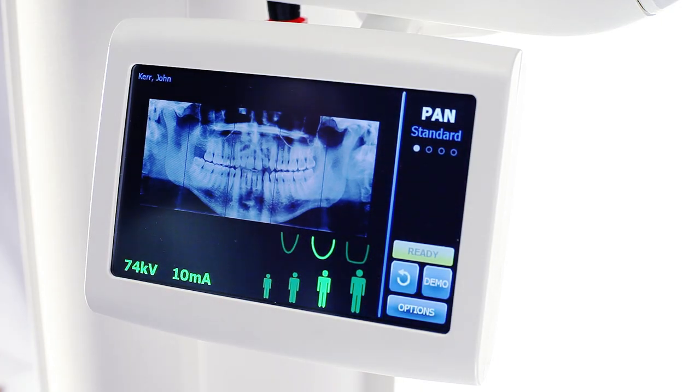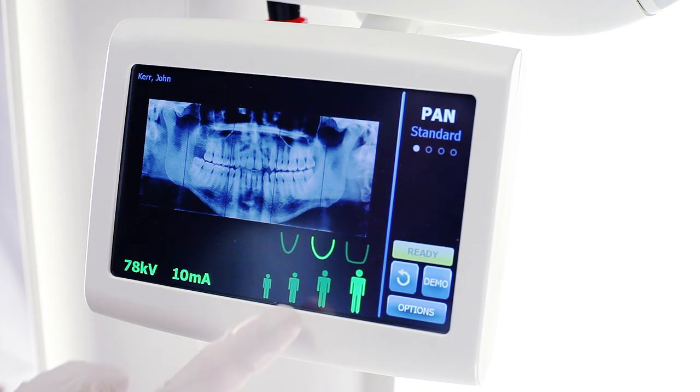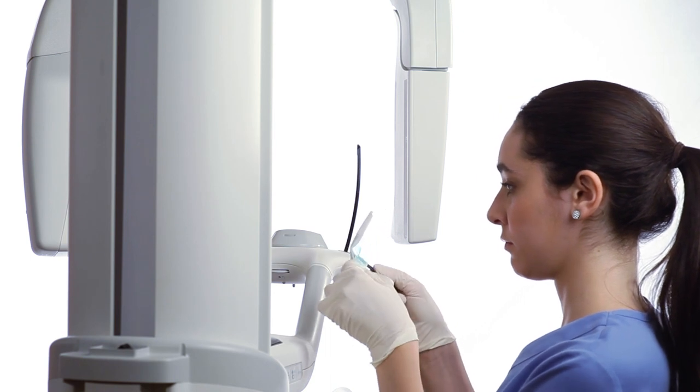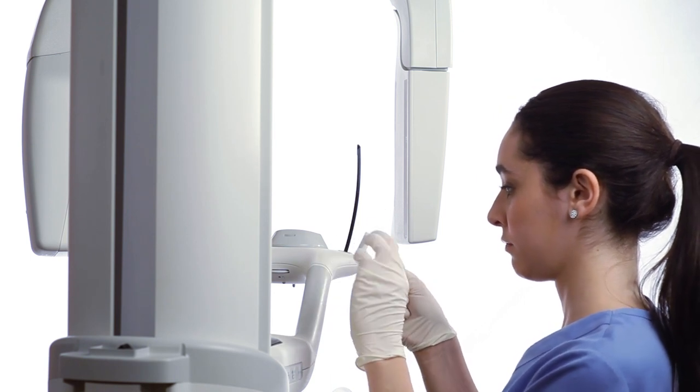Verify your technique according to the patient's size and anatomy. Explain the examination process to the patient.